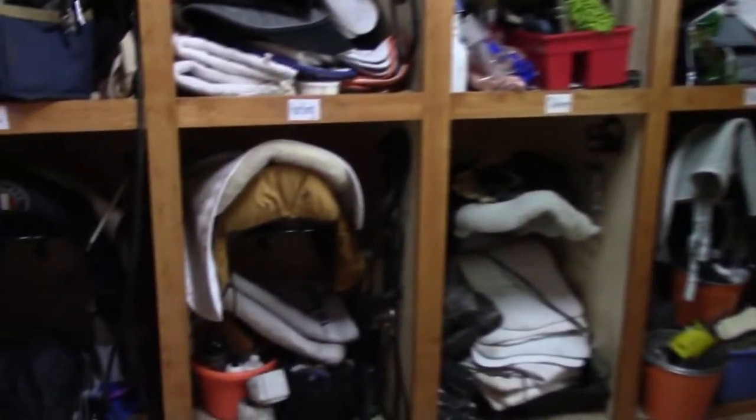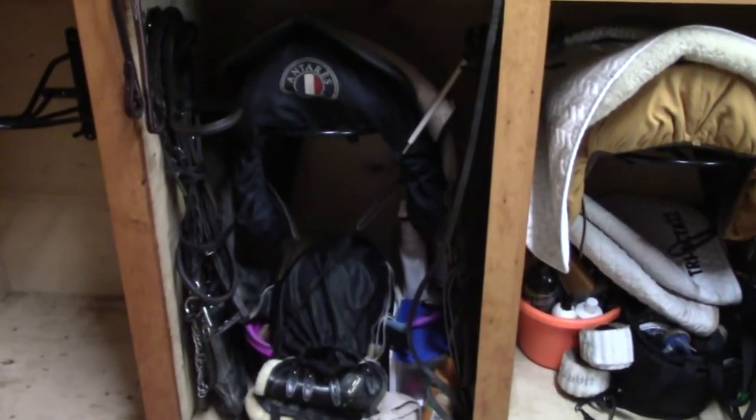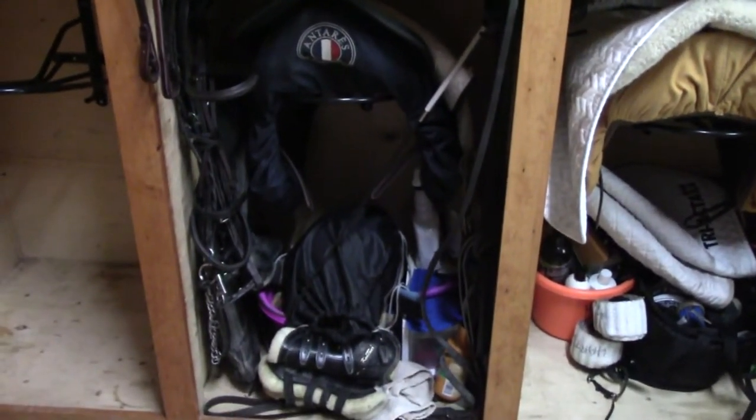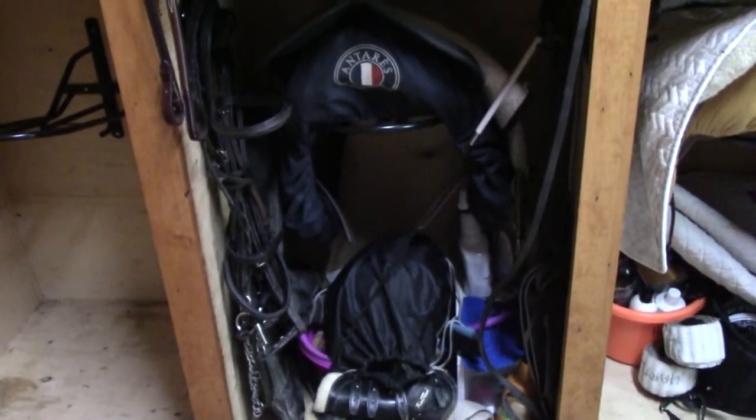So for today's video, I thought I would do a tack locker tour. I actually did a video like this about a year ago, but since I recently moved barns, I thought I would do an updated one. So here's my tack locker.